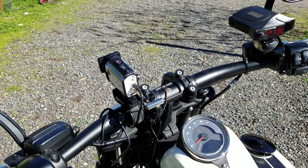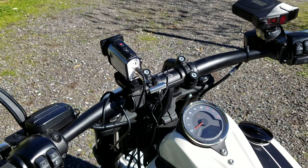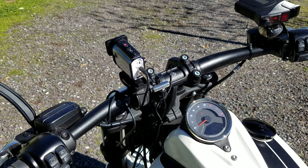So the next video, as soon as I get the phone mount, will be me riding the bike. Thank you very much.